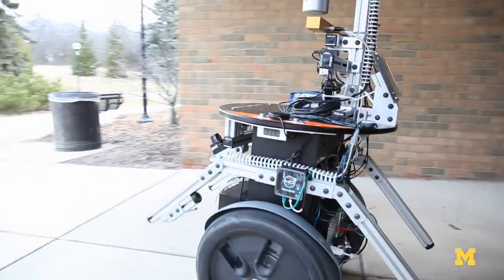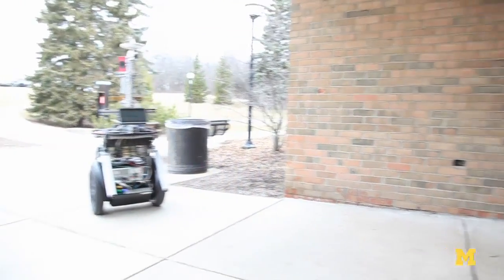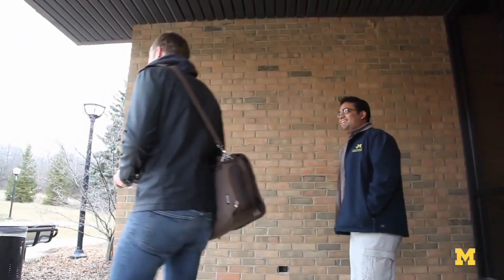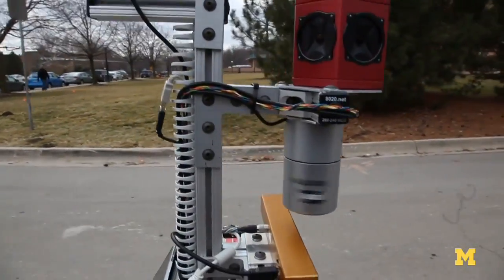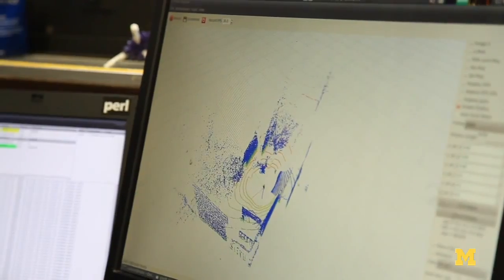We want to take a robot and have it be able to navigate through an environment kind of like a human can. We focus on two main sensor types: cameras, using vision just like a person would use vision, and another sensor called a laser scanner, which essentially shoots lasers out into the environment and measures the distance each laser takes to hit whatever it encounters, then builds almost like a 3D model based entirely on little points of the surrounding environment.